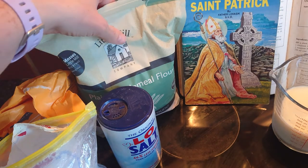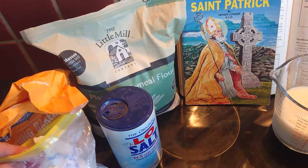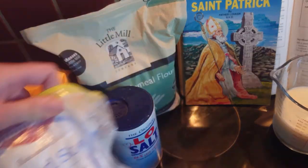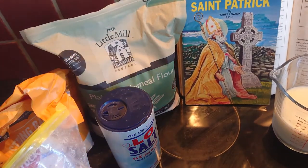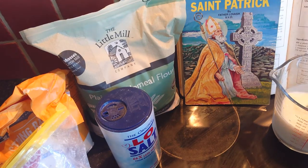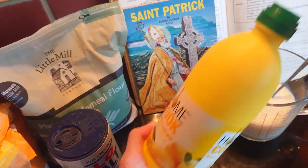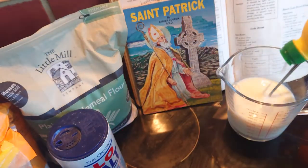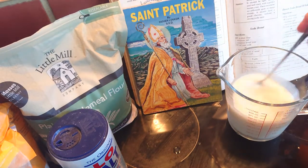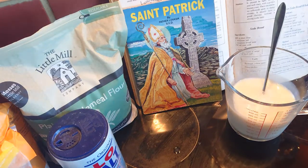My ingredients today are wholemeal flour, plain flour, bread soda, salt, and sour milk. I don't have any sour milk — I just have regular milk — but what I'm going to do is add a few drops of lemon juice and leave it for a couple of minutes, and then I'll have my sour milk, which will be perfect for my brown soda bread. Now I'm going to start weighing out my ingredients.